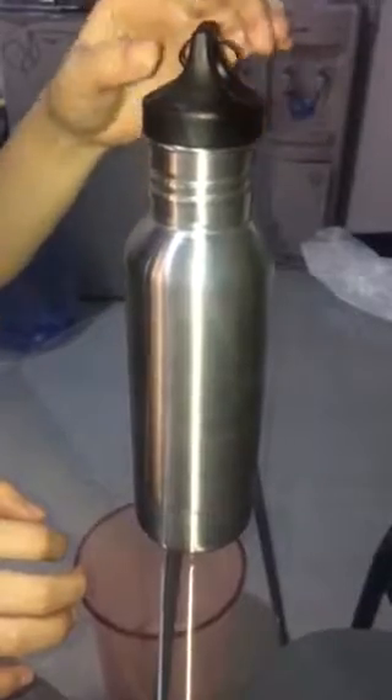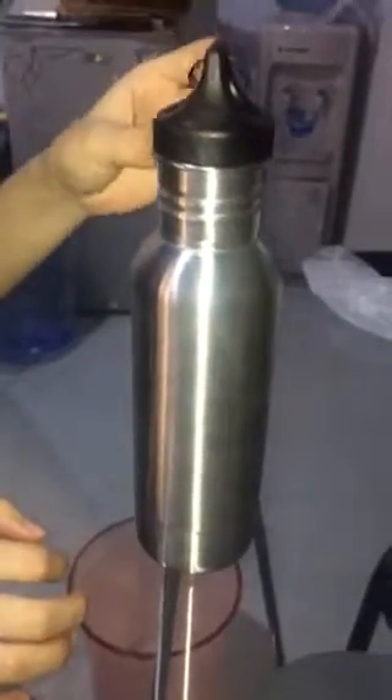Hello everyone. Today I want to introduce the stainless steel insulated water bottle with opener. Let's look at the material — it's stainless steel 304, BPA free.